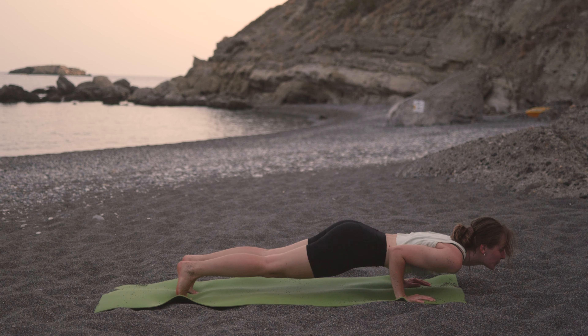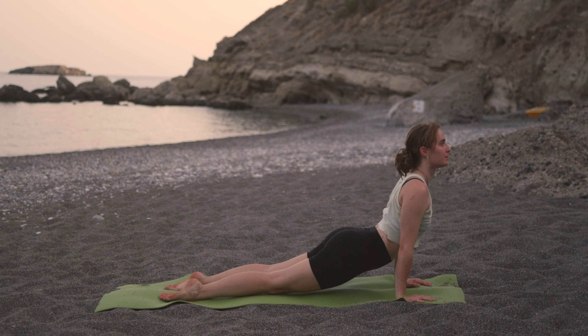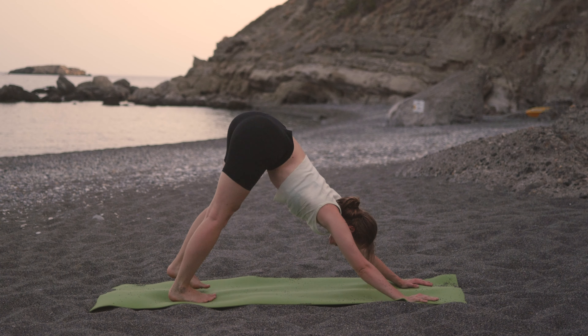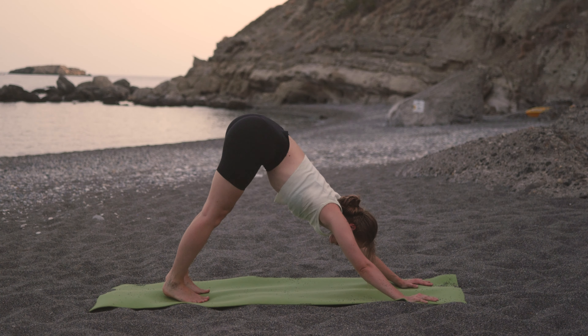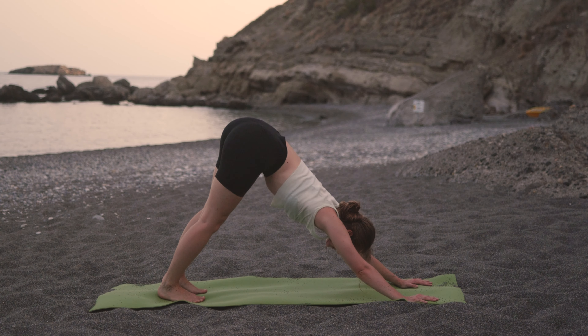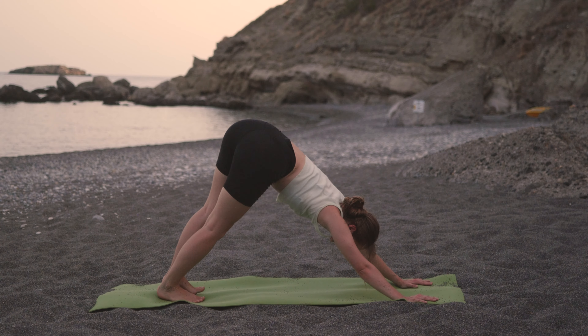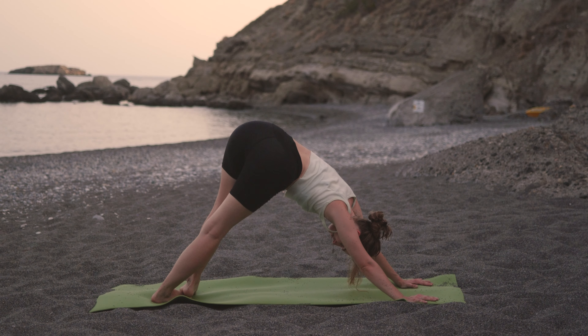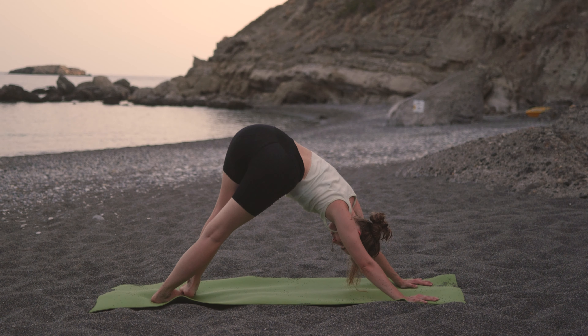Grabbing onto the elbows, relaxing the neck. One more inhale and long exhale here. Then inhale, roll all the way up to mountain. Reach the arms up and exhale, dive all the way back down.